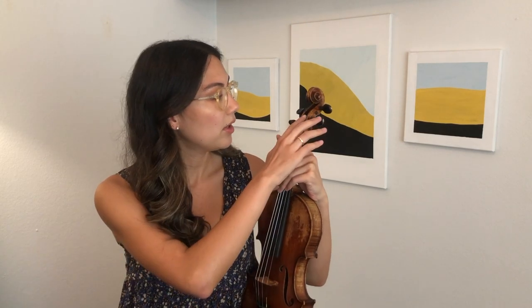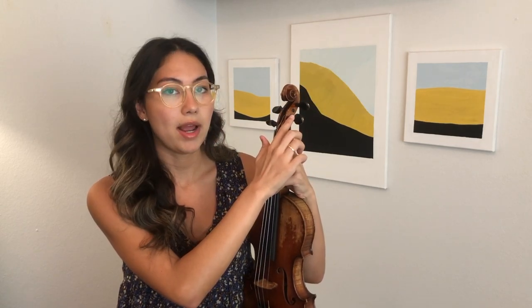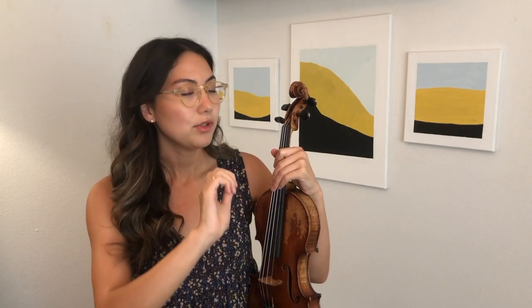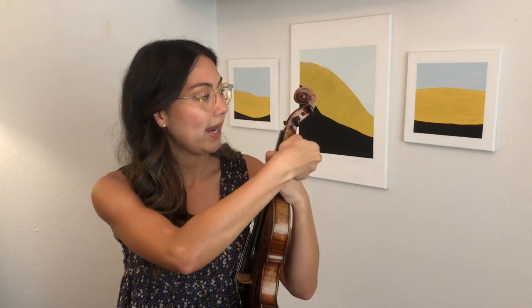If you look at the top of your peg box you'll see that the strings are wrapped around your pegs — away from you or to the right. When you are tightening a string you're making it higher, and when you loosen a string you make it lower. You can also think: righty tighty, lefty loosey — tighter is higher, looser is lower.